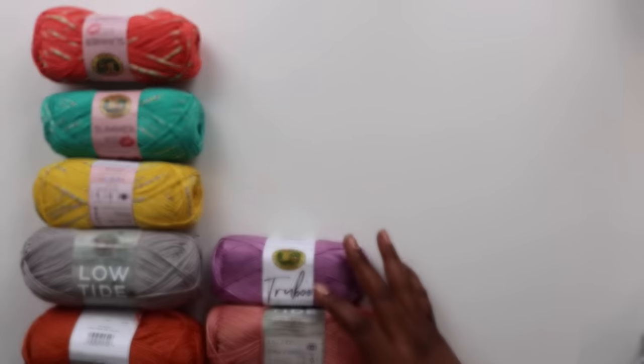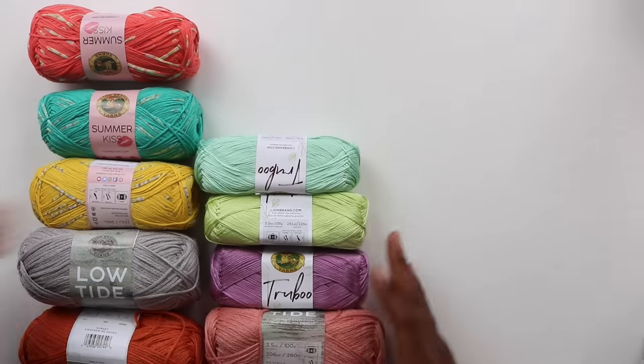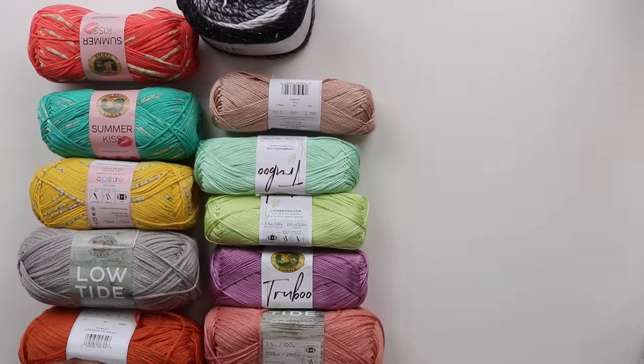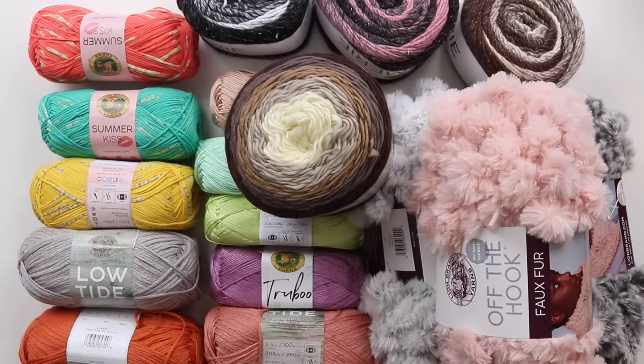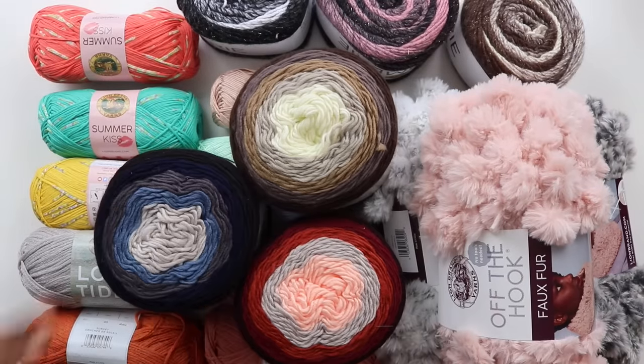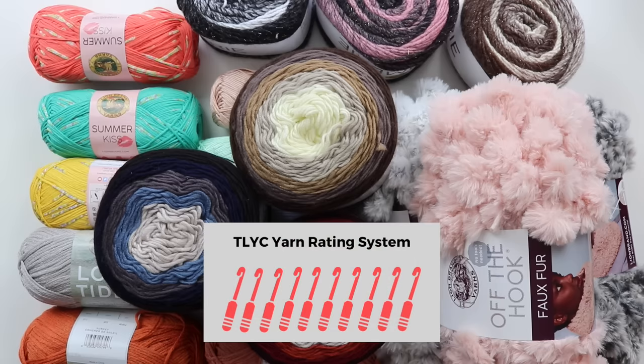Hey friends, Toni of TL Yarn Crafts here. We're barely past Easter and I noticed that one of my favorite yarn companies, Lion Brand, has been busy cranking out lots of new yarns this year. So I decided to splurge on a big box of them just to try them out. For each yarn, I'm giving it my initial reaction, likes and dislikes, and rounding it out with my rating between 1 and 10 hooks.